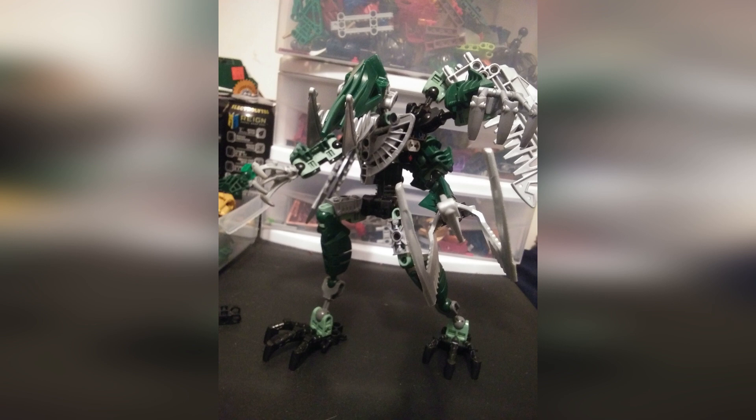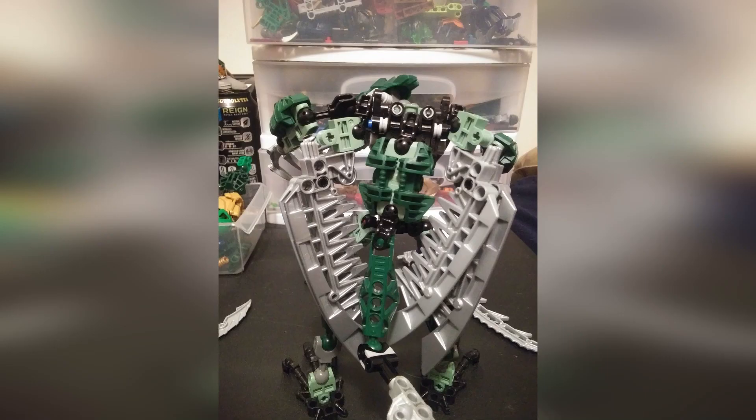However, not to the builder's discredit but rather mine — that torso can only be made in a small amount of color variations. So utilizing it in a dark green and sand green build can only go so far. But the plus side is that nothing juts out due to the build, except for the beak.